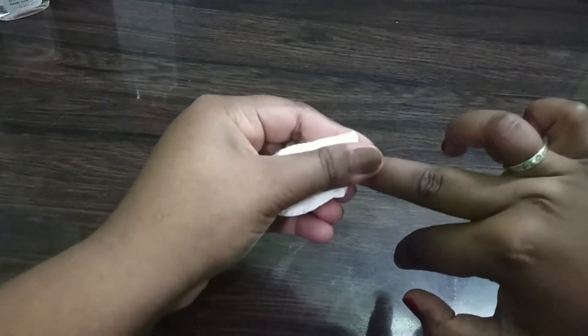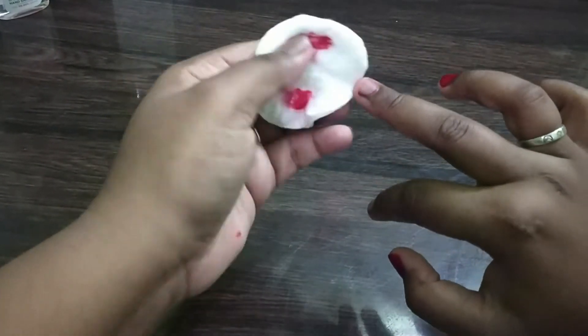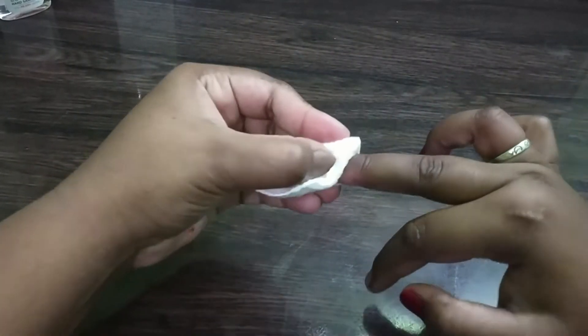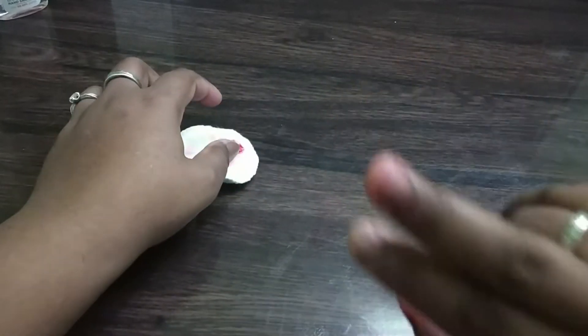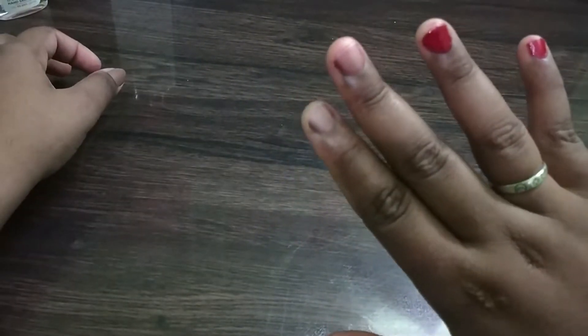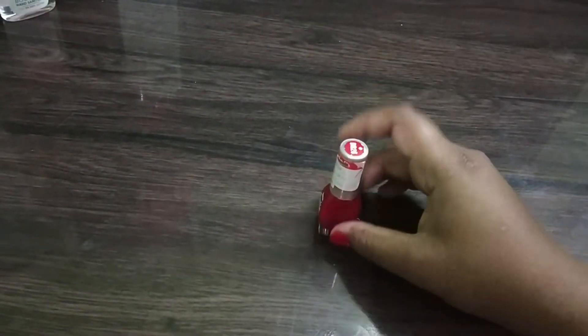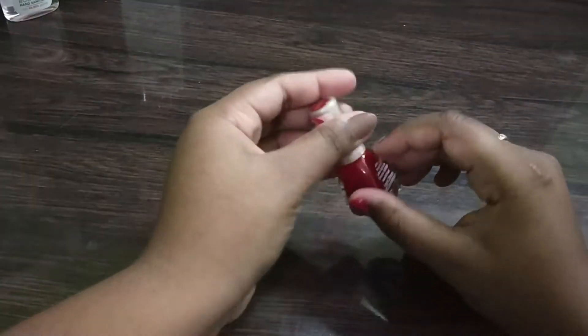Yeah guys, you can see it is also working and it's an effective way, but it took a little more time than the sanitizer but it results good. The last one is with the nail paint — you can choose any color you want, no need for the same color.